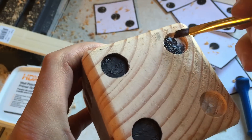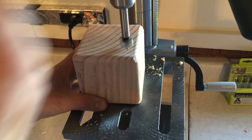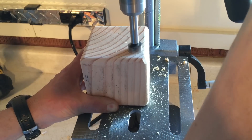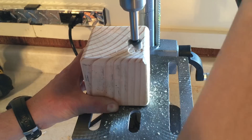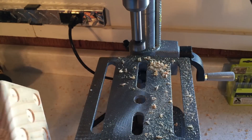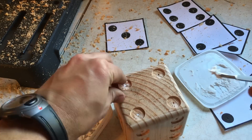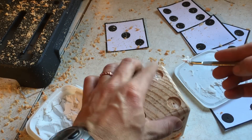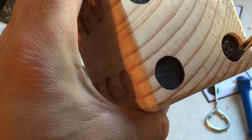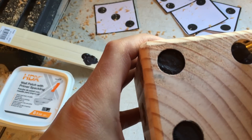If you'd like a more three-dimensional look, use a drill press with a flat bottom drill bit. Drill one-eighth of an inch deep holes on your blocks by centering the drill press on the indentions left from the awl. Sand any loose slivers of wood and patch the hole in the bottom of the dot. Then you can use acrylic paint to fill in the drilled spots with color. After trying all three options, I like the look of the drilled and painted holes best for my dice.